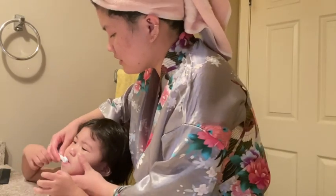Oh no! Here's your beautiful brush. And you brush your teeth like this. And mommy's gonna brush her teeth too.